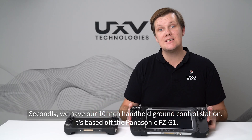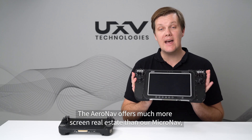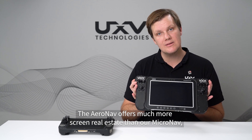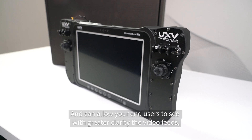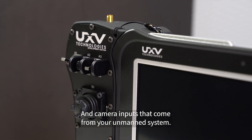Secondly, we have our 10 inch handheld ground control station based off the Panasonic FZG1. The AeroNav offers much more screen real estate than our MicroNav and can allow your end users to see with greater clarity the video feeds and camera inputs that come from your unmanned system.